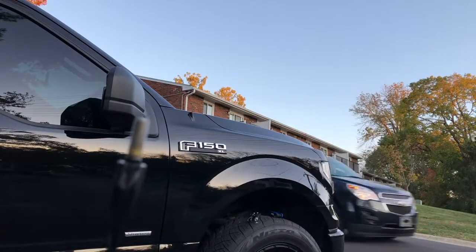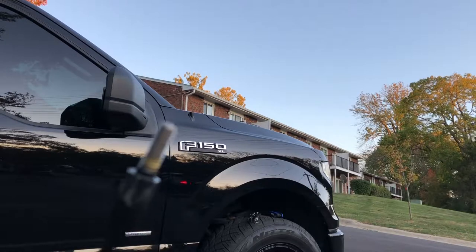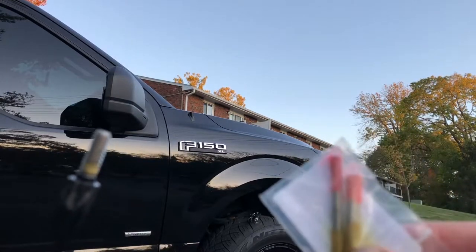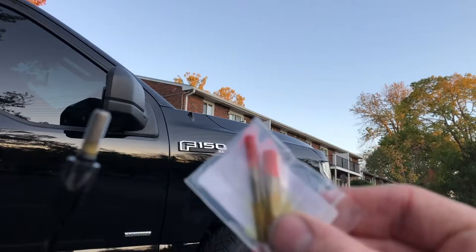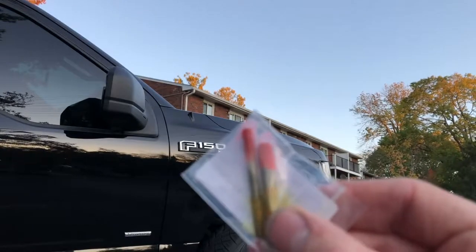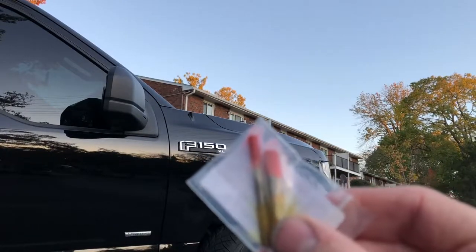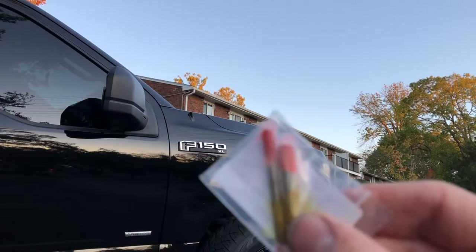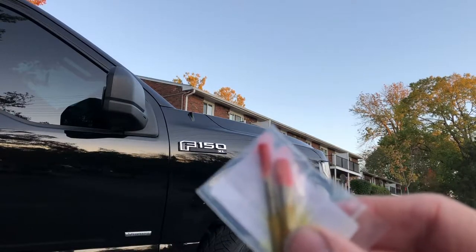We've got the old antenna off and you can see it's got a slightly bigger thread. They sent two thread adapters to actually lock the new one down with. You can tell this is definitely going to be the one we're using. That orange stuff is the anti-theft thread lock that they keep talking about, and that'll keep this thing secured in there. So we'll go ahead and get this bigger adapter screwed into the new antenna and get it put on the truck.